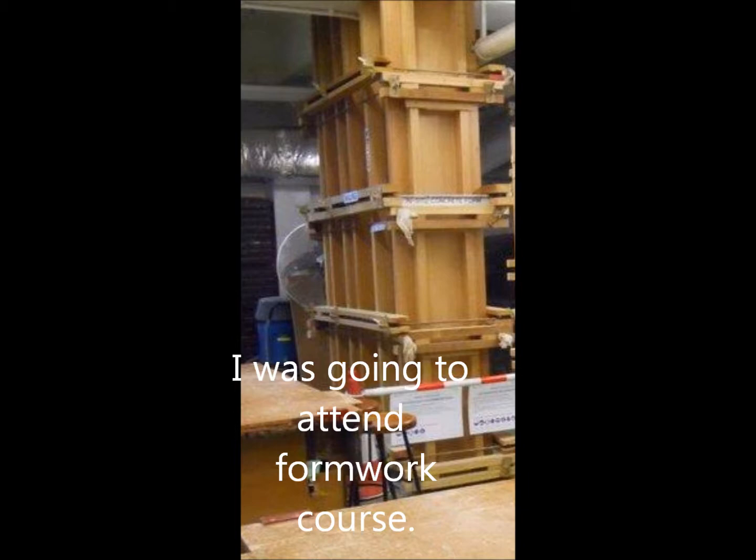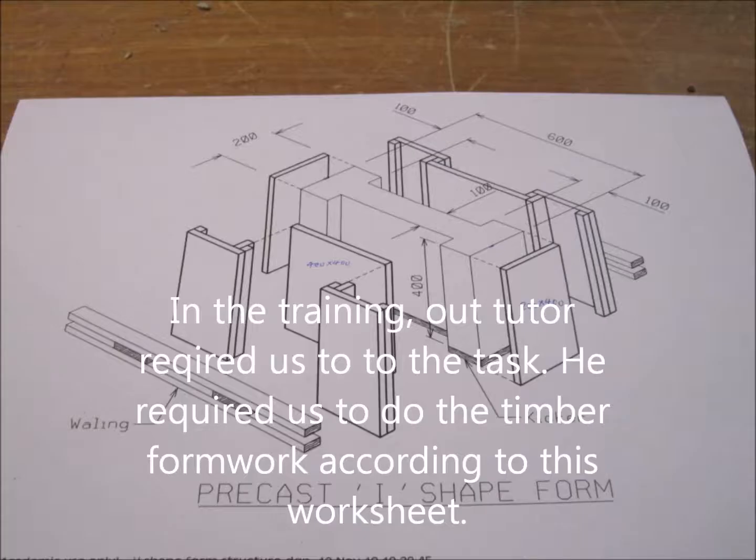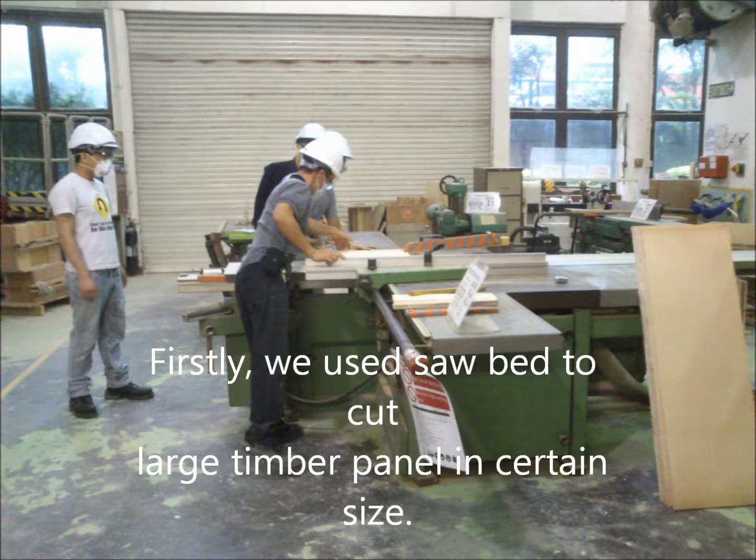I attended the formwork course. In the training, the instructor required us to do the task — to make timber formwork according to the worksheet. Firstly, we used a saw bed to cut large timber panels to a certain size.